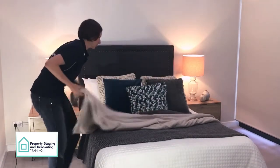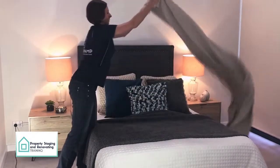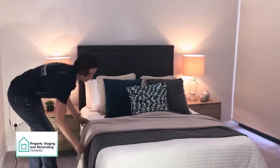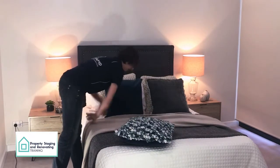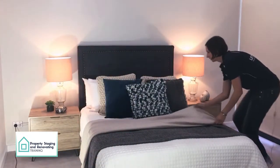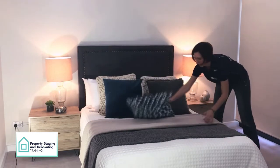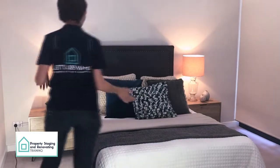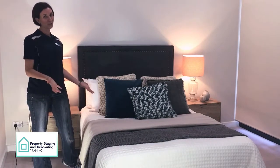The only thing you do is just fold them, shake them out, and then just drape them nice and neat. Then lift this one up and quickly to the other side. As you can see, it just creates a bit of interest in the bed, makes it nice and full, very luxurious for a master bedroom.